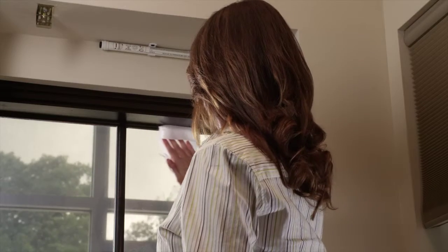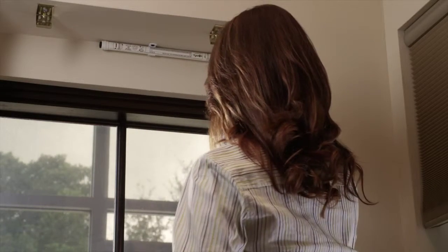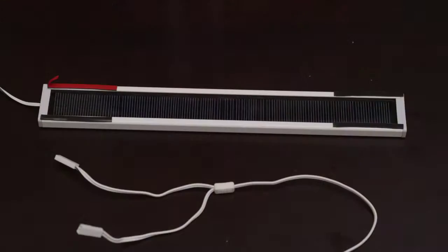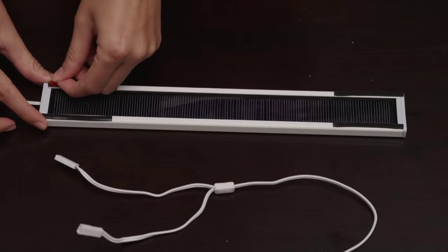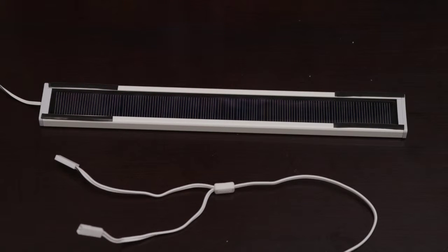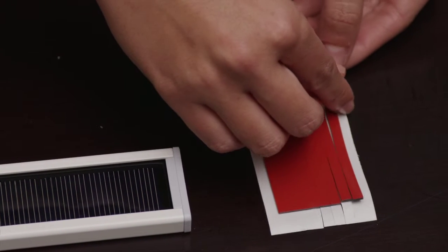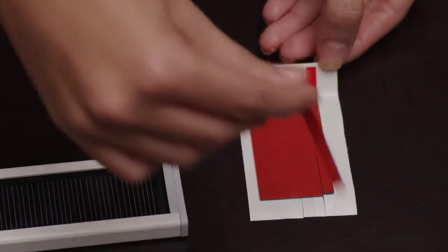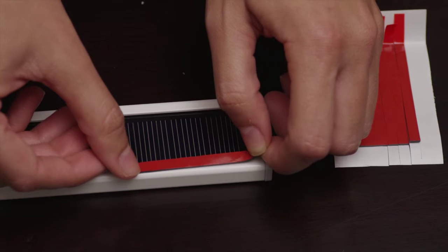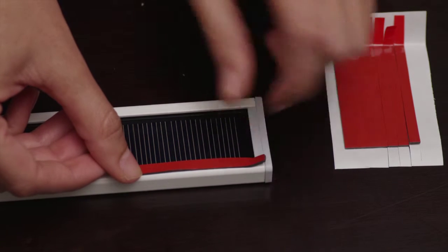Use the included alcohol prep pad to clean the solar panel frame and window glass area where the solar panel will be mounted. Position the solar panel face up and apply the adhesive tape to four corners of the solar panel frame. Always peel away the master liner first while handling or positioning tape with the upper liner. This will allow you to easily position the tape onto the frame of the solar panel.